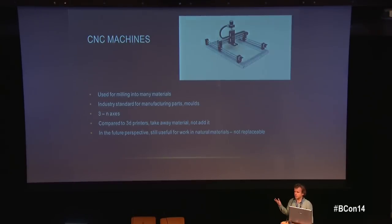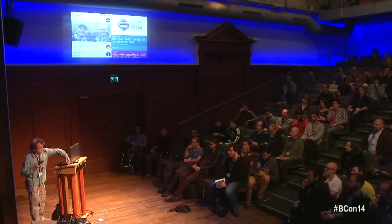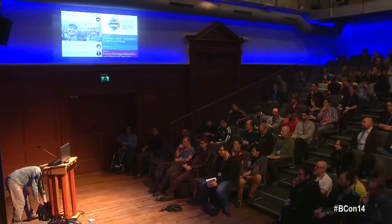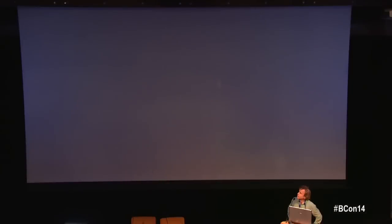In terms of axes: a 3-axis machine can only approach the material from one direction. A 4-axis machine adds rotation, and a 5-axis machine can approach from virtually any direction. Sorry — I forgot to connect the computer, but I'll keep talking while it restarts.